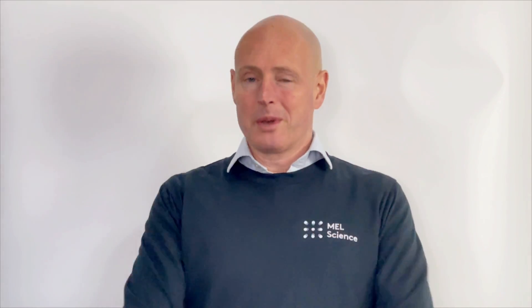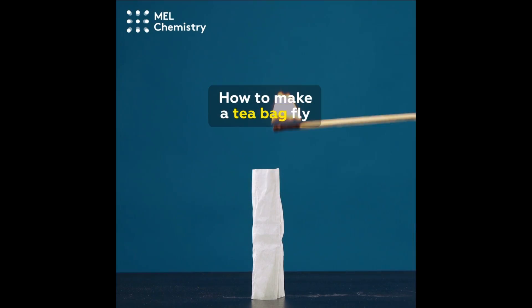Hello, my name is Dan and this is Mel Science. In this video we're going to look at a super cool thing that you can do with a teabag. Let's go! How to make a teabag fly!